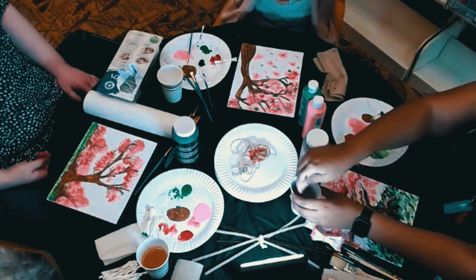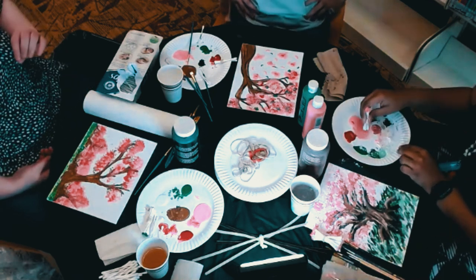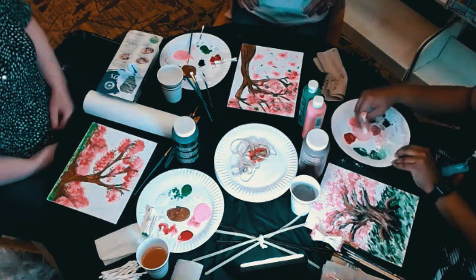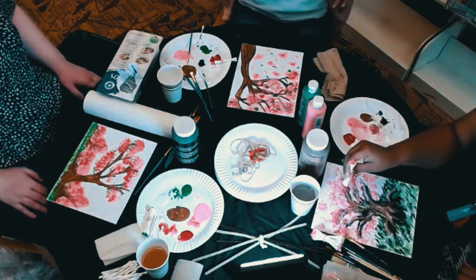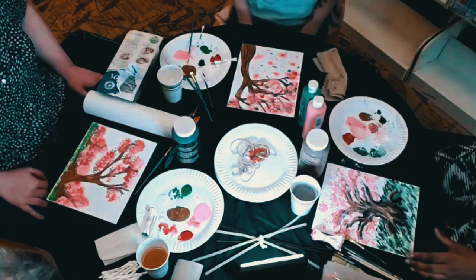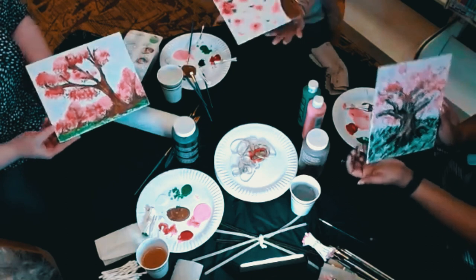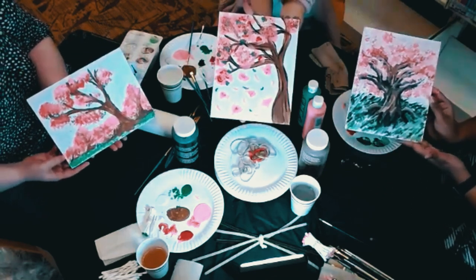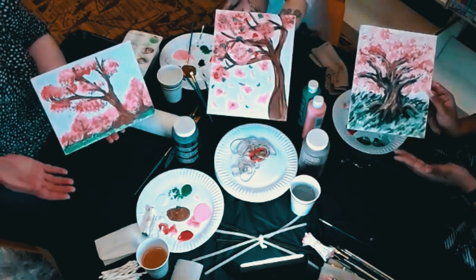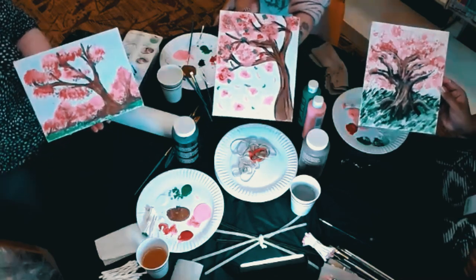All right, one last thing — I keep saying that, I'm so sorry. The camera can't quite capture the look of it. Okay, we're done! Alright, can we show the camera? Yes! Three different takes on a cherry blossom tree — delightful, and all of them valid. I'm the only one that doesn't have grass!